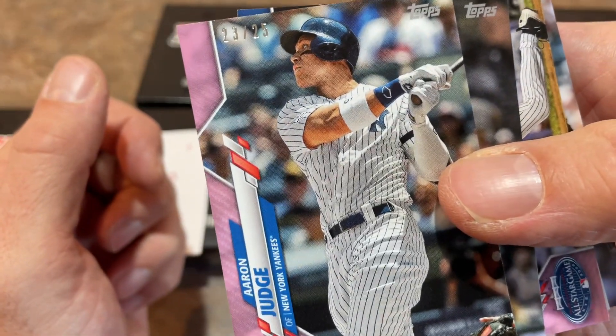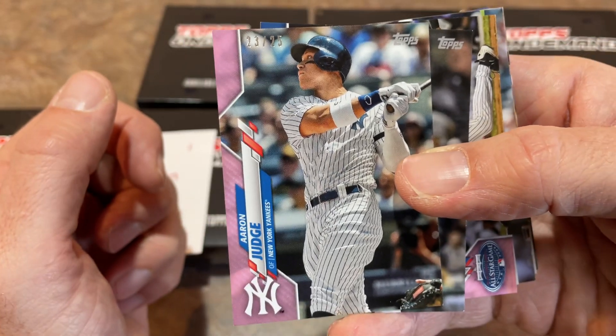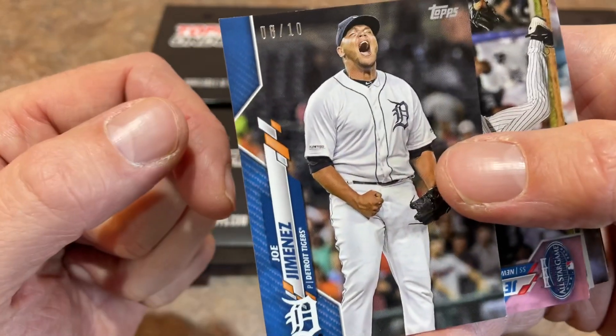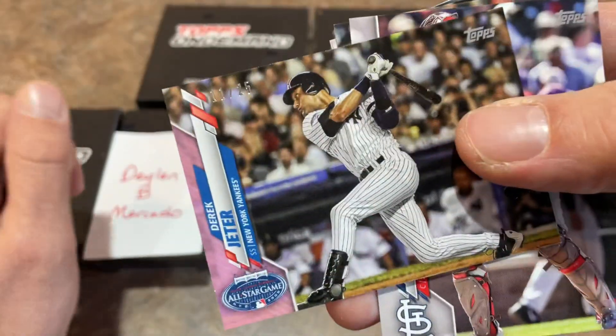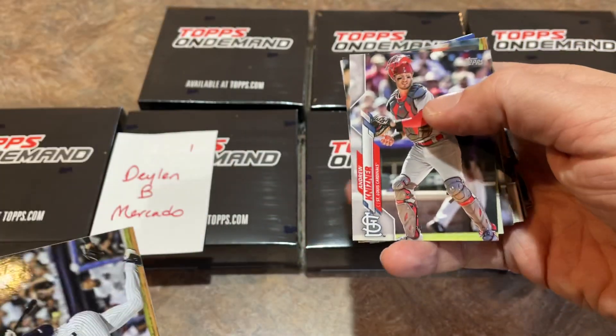I'm going to show you the size differential after we look at our parallels. There are three parallels per box, and we have some low-numbered ones here. We have an Aaron Judge pink out of 25 — number 23 of 25, that's a pretty nice one. We got a Joe Jimenez blue out of 10, number six of 10 — that is a great number. And a Derek Jeter pink out of 25 as well.